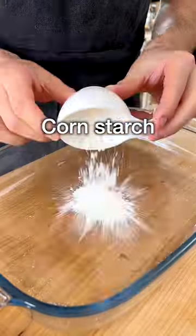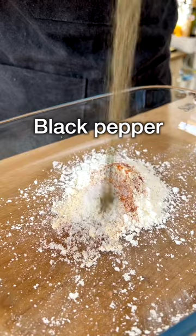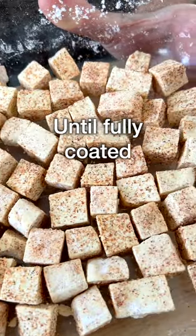Take a large container with shallow edges. Add cornstarch, paprika, garlic powder, chili powder, salt, and black pepper, and give it a whisk until well combined. Add the tofu and move the container around until the tofu is fully coated in the seasoning.